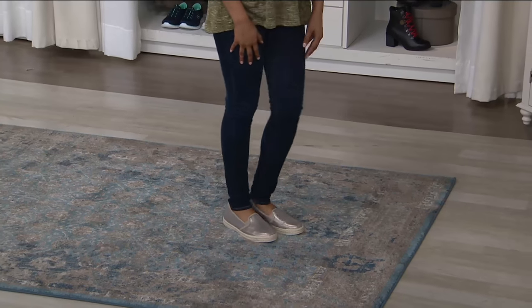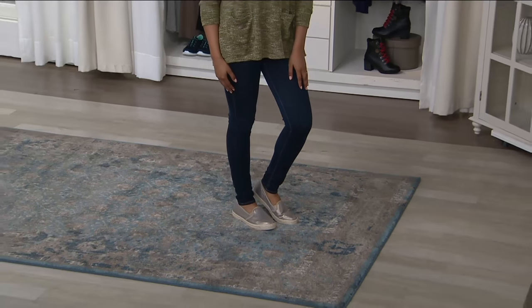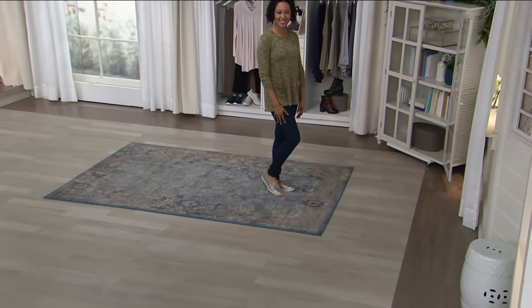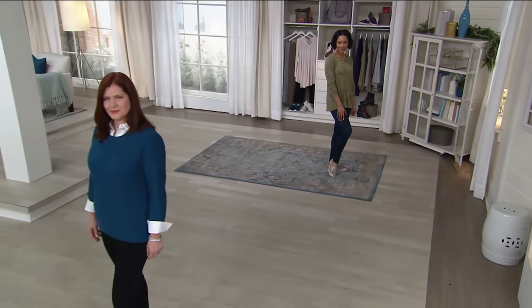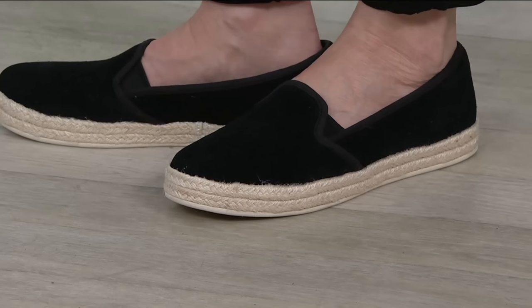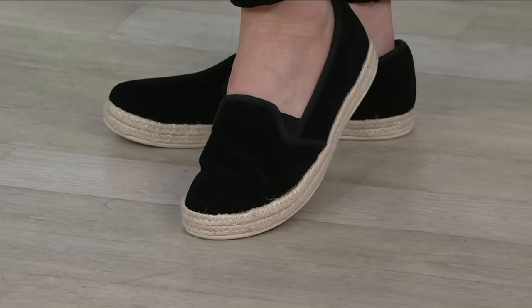If you don't know what color to get, get the metallic. I have the black in this style and I actually posted some photos on Facebook out and about. This is a truly transitional style — when it starts to get a little warmer, take a break from your boots.